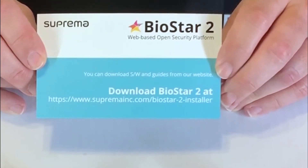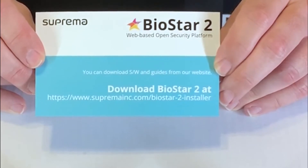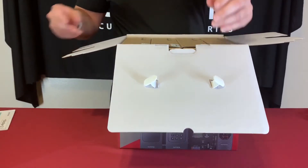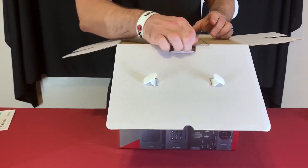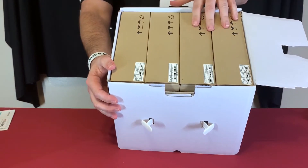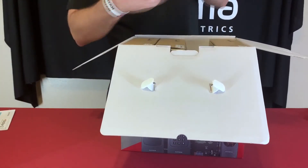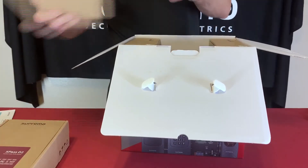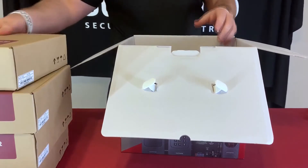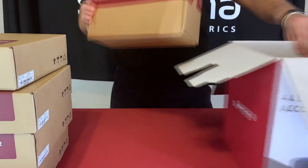If you need more than five doors and additional readers, you will need to purchase a license from distribution as well as the readers. On top here you have the four different readers, and at the bottom of the box is the box for the core station.